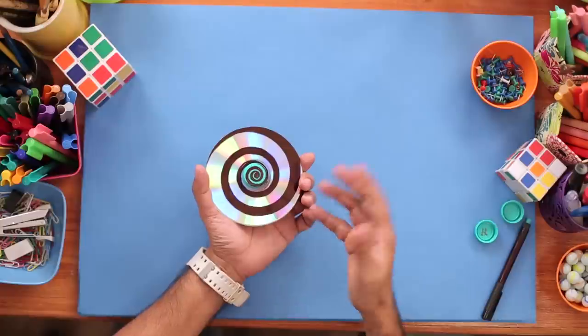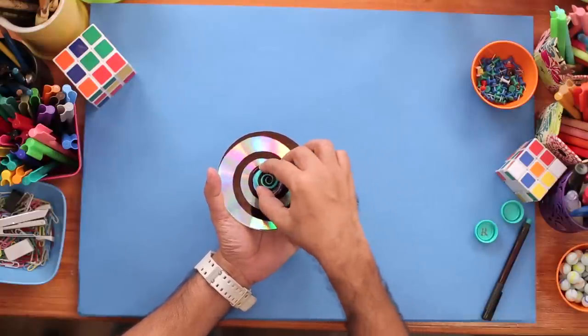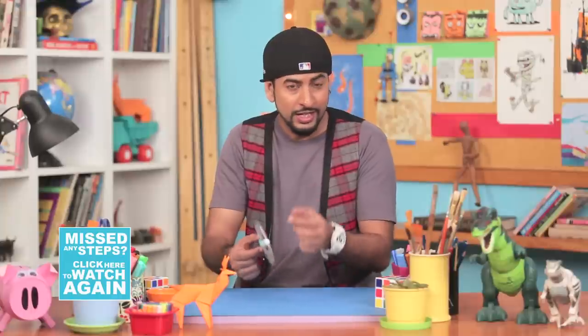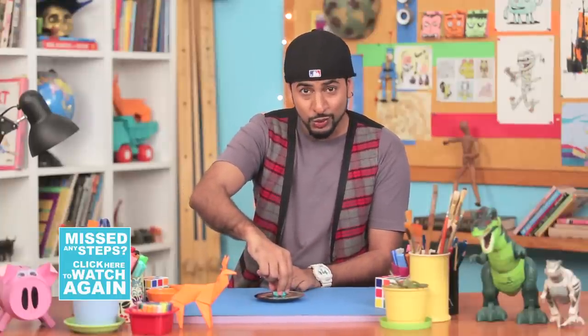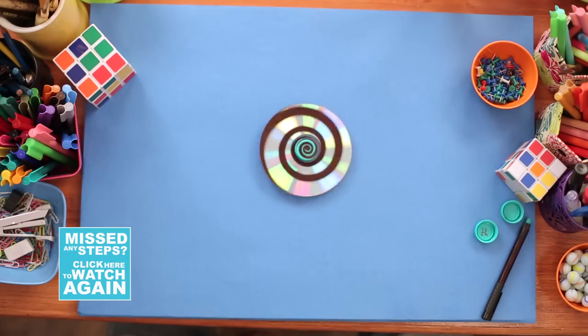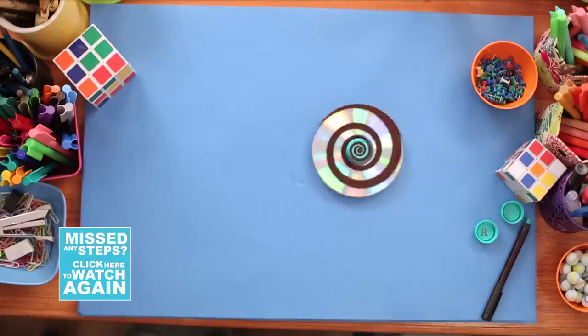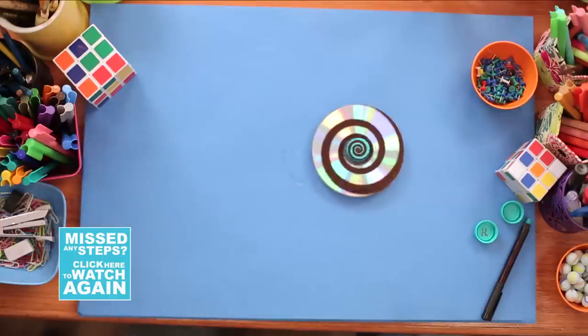I'm done with my spiral design, and with that our CD spinner is now ready. The bottle cap acts as a holder from where you can hold it, and the marble helps it to spin. Now let's start spinning and put this to a test — go! And you see that? This spiral design actually makes it look like it's moving outwards, like a whirlpool or a hypnotic spiral circle.